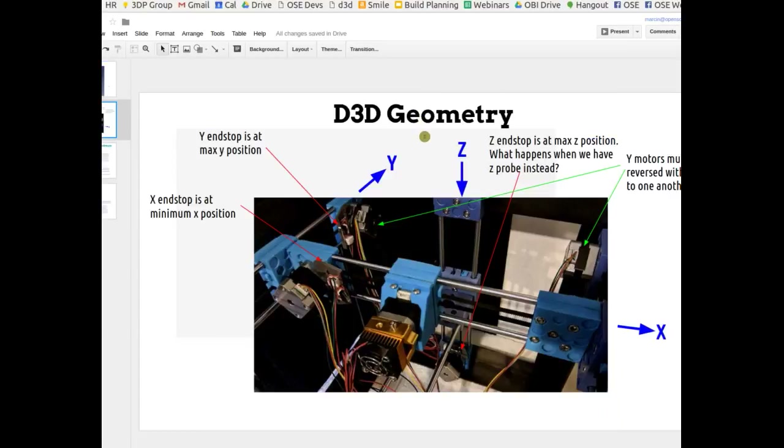Right now I'm working on getting Marlin configured for the proper directions of motion. We've got one X-axis and two Y-axes. The Z-axis is interesting: when it moves up, we're closer to the print head. End stops are on the X right here, on the Y they're behind, and on the Z we'll use a probe — I put an interim one in for now.